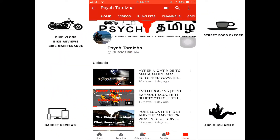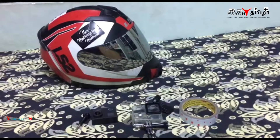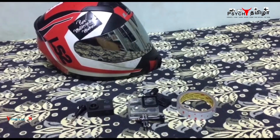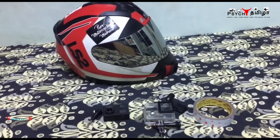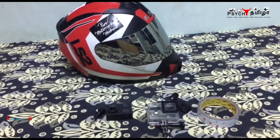Press the subscribe button and the bell icon for more videos. Hello guys, in this video we will see how to mount the action cam in your helmet. It's quite a simple process to be honest.